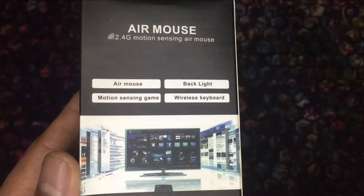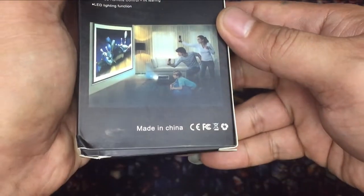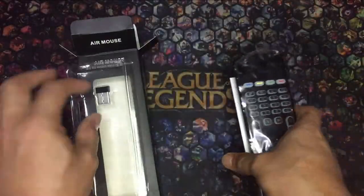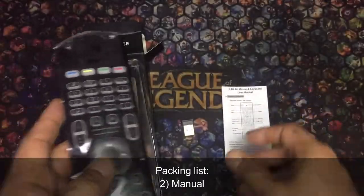I only got the backlit version without a microphone since it was not available from the seller. Basic functions include a wireless keyboard and air mouse that can be controlled at around 10 meters of distance using 6-axis inertial sensors. It can also be used as a universal remote that can be programmed to replicate a real TV remote using the infrared sensor. The box comes with a dongle, a manual, and the air mouse itself.